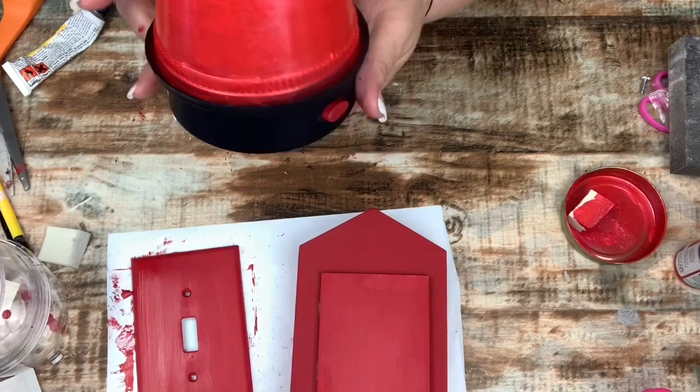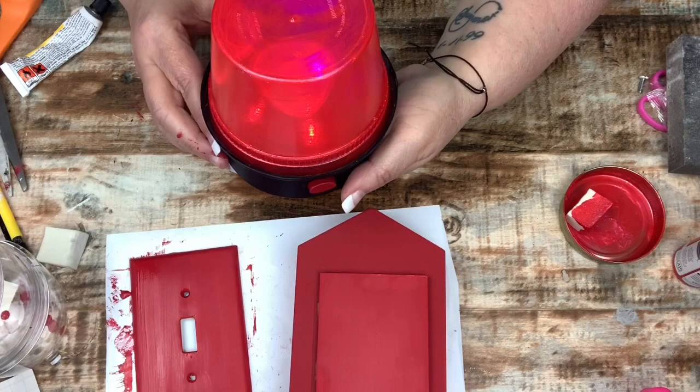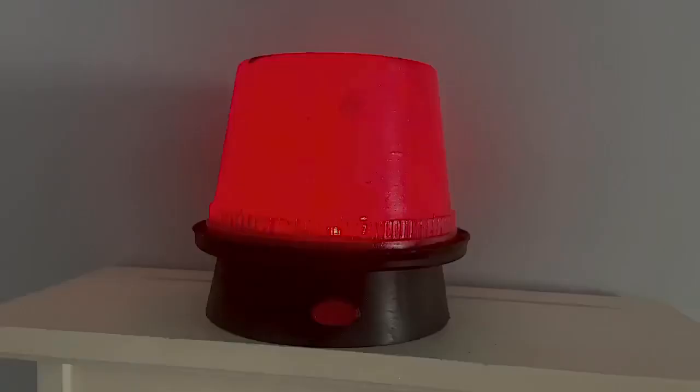The front button is the solid light and the back button is the flashing. This turned out exactly how I had hoped — I cannot be happier! I really hope you enjoyed this video. If you did, give it a great big thumbs up. If you're interested in the fishing game, the link will be listed in the description box below. I'll see you guys next time — bye bye!